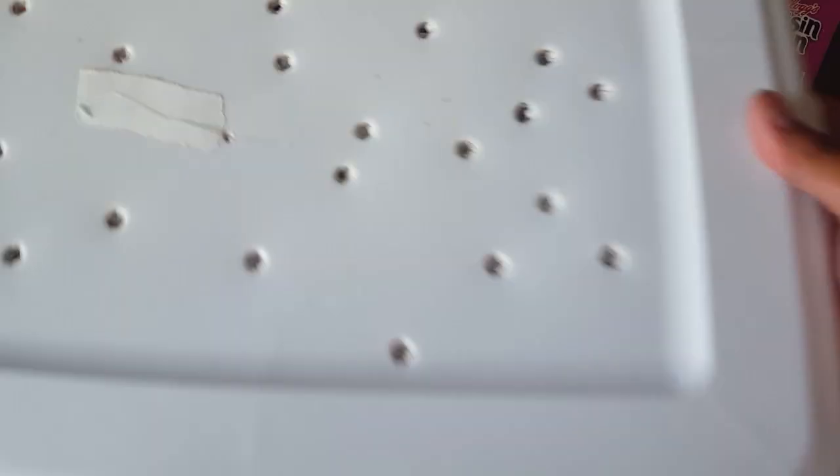You've got to have a top so when they turn into moths they don't fly out, but make sure you have enough holes for them to breathe. You can see they've got holes — enough space so when they become moths they can fly around. It's going to be great. I'm going to do weekly updates or something. See you guys next time!